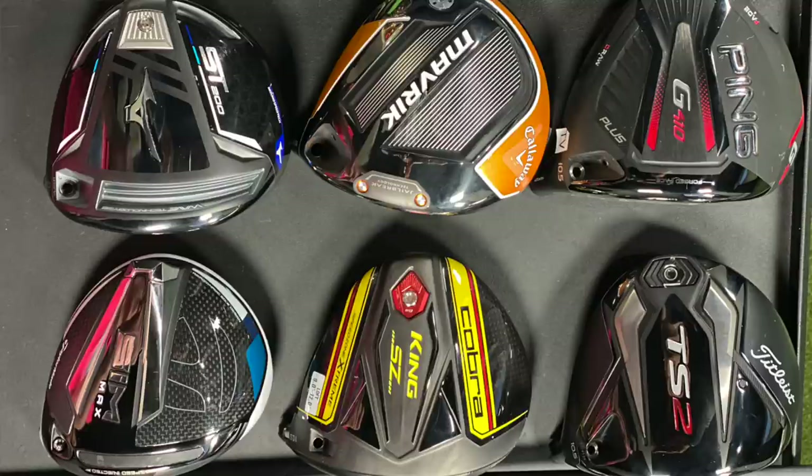Thank you for joining us today, Thomas — that was a lot of golf shots. We have six terrific driver models here, all in that game improvement, high MOI category. If you're looking for a new driver, stop into a Second Swing store or speak with our online fitting and support team. They'll get you fit into one of these brand new driver models that will help you hit longer and straighter tee shots in 2020 and beyond.